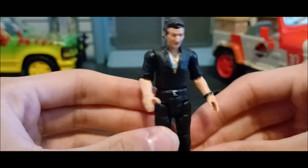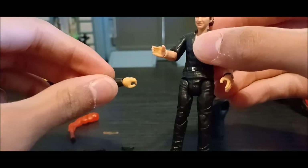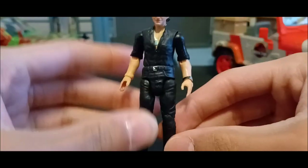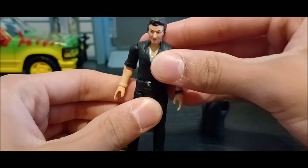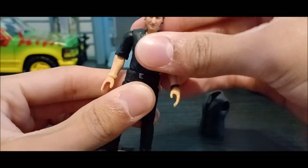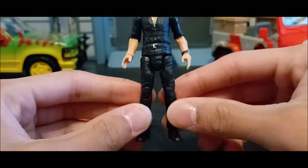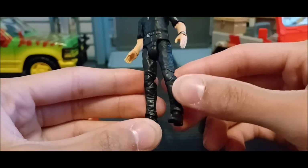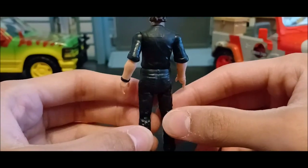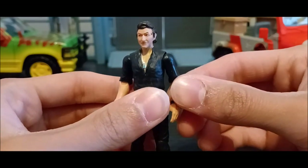He comes with different hands, and those can be changed as well — you can literally take the hands off and replace them. Overall, the figure does look similar to the original Ian Malcolm from the Legacy Collection, but this is an entirely new sculpt. It's not the same figure — he just looks similar, but he looks a lot nicer in general with the detailing and everything. The articulation is also much different, and it just looks a lot better for me.